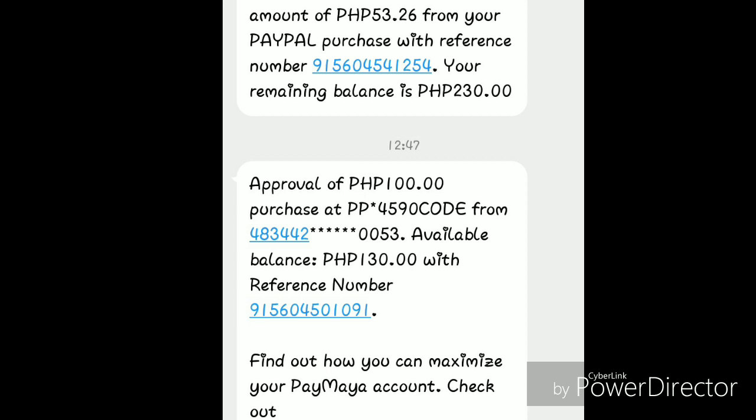Here's the code — it's 4590. You're looking for that four-digit code, in this case 4590. If you have questions just put them down below. Thank you so much and watch out for my next video!